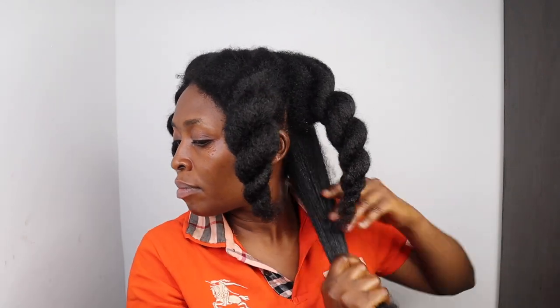Stop complaining about breakage and start moisturizing your hair, because moisture is the secret to length retention and long hair. Moisturized hair is more elastic, less prone to breakage, and less prone to tangles. This means that moisture helps retain hair length as your hair grows — keeping your hair moisturized will allow your hair to grow in length.